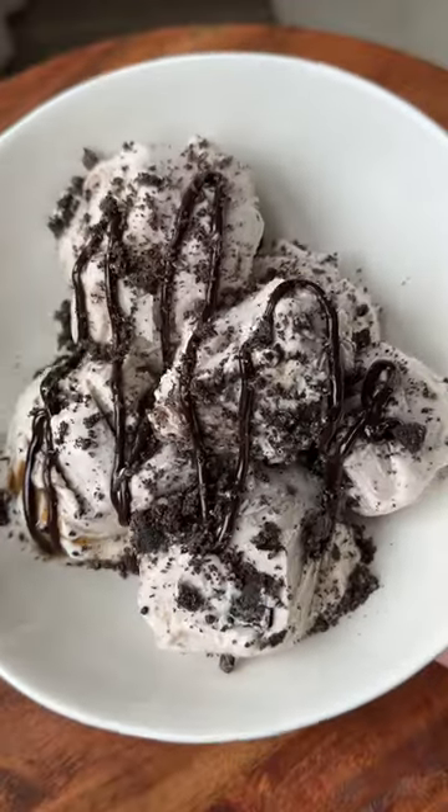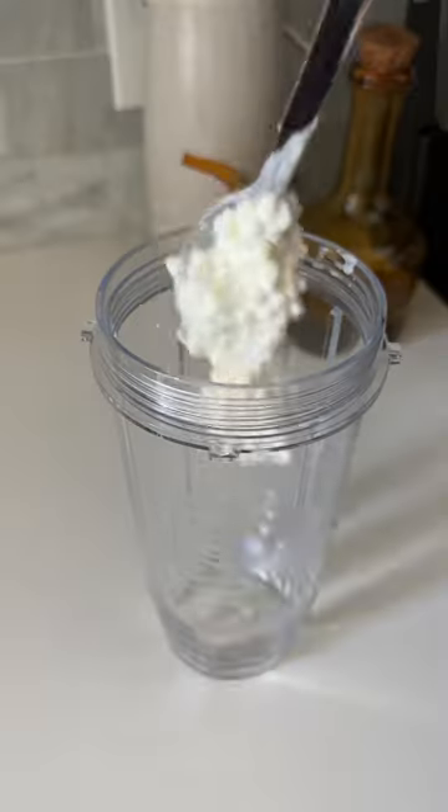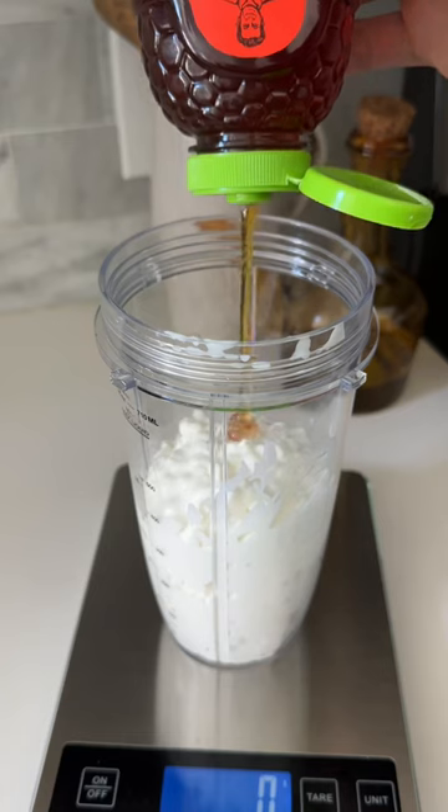You won't believe what this cookies and cream protein ice cream is made out of. I saw it on the internet, so I had to try it. In a blender cup, start out with cottage cheese — yes, cottage cheese.